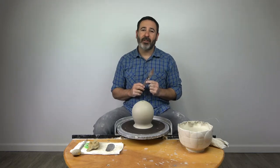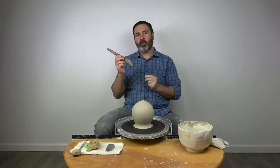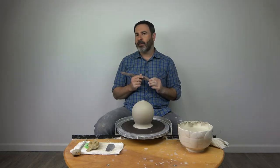Hey guys, so for this video I want to talk specifically about undercutting — cutting down the sidewall of a pot. I refer to it as undercutting because most people do and the tools are called undercutting tools, but that's not the only thing they do.